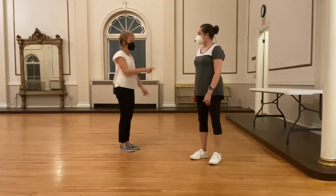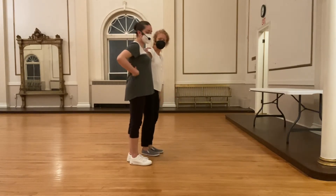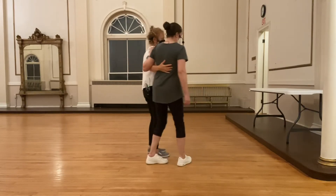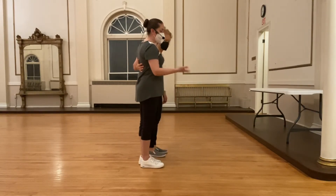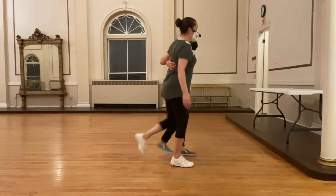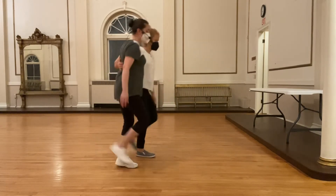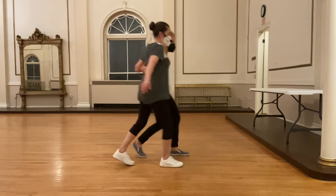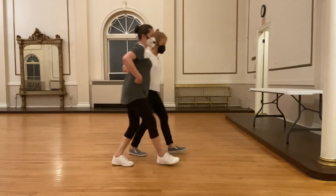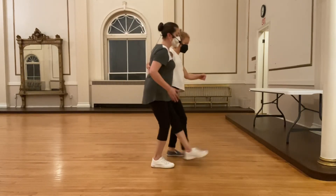We partnered up after that. The lead's hand goes in the middle of the follow's back, and the follow's hands rest on the lead's arm. Then we did the basic footwork with our partner — it does travel forward and back. We practiced making sure the lead keeps their arm next to them at all times, and the follow stays subtle into that arm, moving as much as the lead does forward and back.